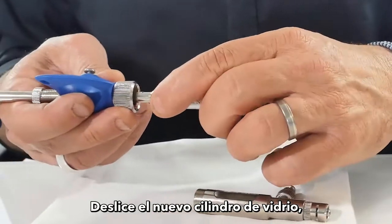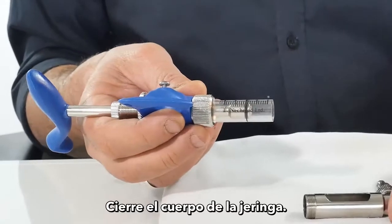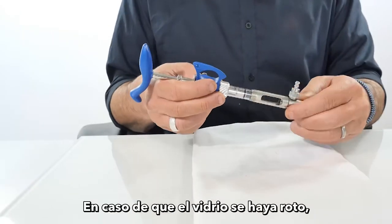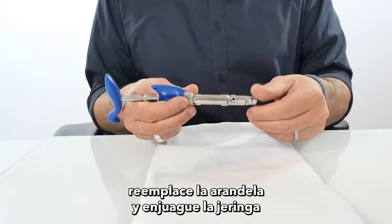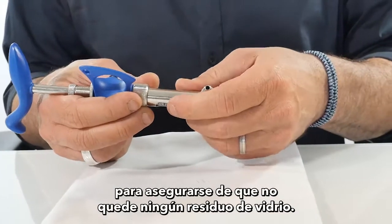Slide in the new glass barrel, making sure the rubbers are in place, then close the syringe body. In case the glass was broken, replace the washer and rinse the syringe to make sure there is no glass residue left.